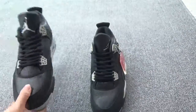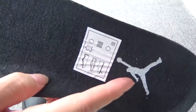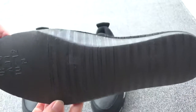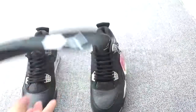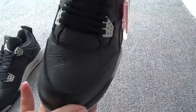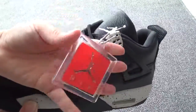Now let me show the insole — the black insole with the white jumping man logo. And here is the top. Now check the back. Now let me show another pair. Here you can check the Jordan tongue.